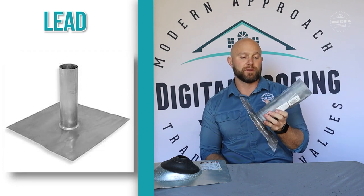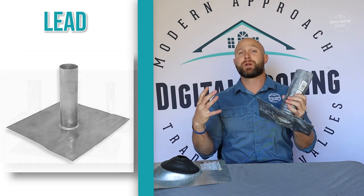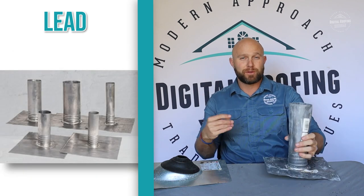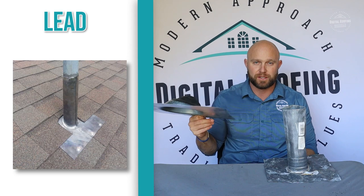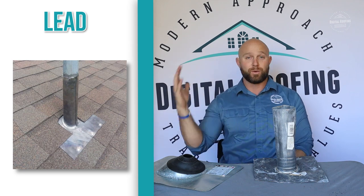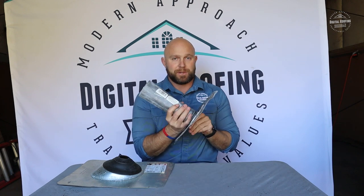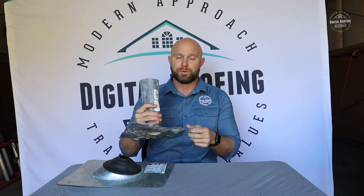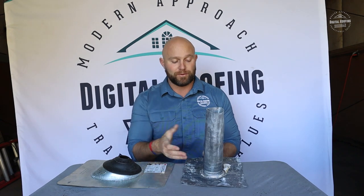To me, the lead pipe boots are obviously the superior option — they're not the most cost effective, but when it comes to roof leaks, a lot of people get their roof replaced thinking it's something wrong with their shingles, and what it really is, it's just one of these flanges or pipe boots that's leaking. I always normally install on an asphalt shingle roof a ridge vent and then these lead boots to eliminate any holes up in your roof. If you're a contractor and you haven't installed these before, I recommend trying it a few times. It's not a huge difference in price since you're only installing a few per residential job, and on a big commercial job there should be enough profit to go ahead and install those anyway.